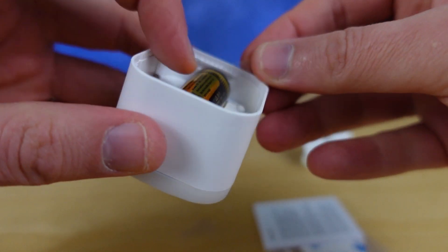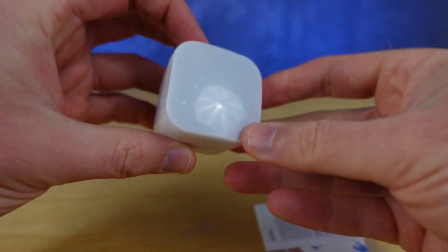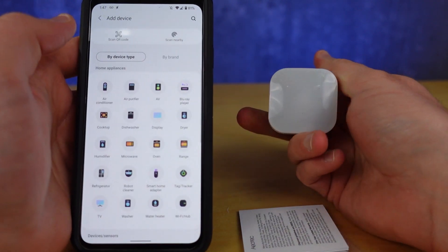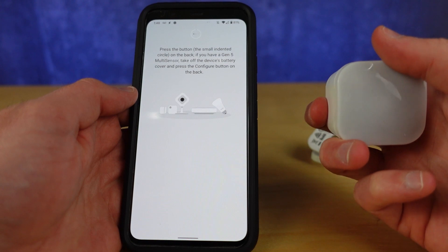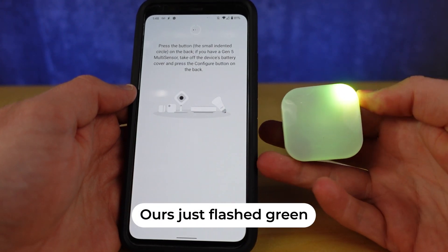The sensor is battery powered, so before we do anything else, let's rip the plastic battery tag out and toss it in the trash. To pair the device, put your SmartThings hub into pairing by selecting New Device. Next, put the Tri-Sensor into pairing mode by pressing the ACTION button. Your LED will blink white, then become solid yellow, then flash green twice once paired.